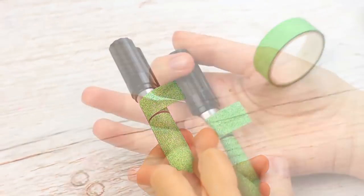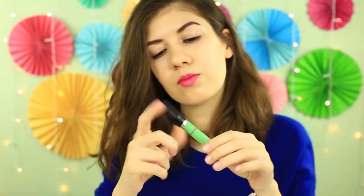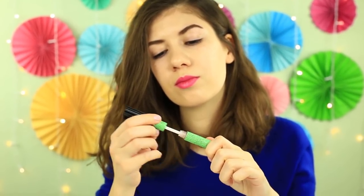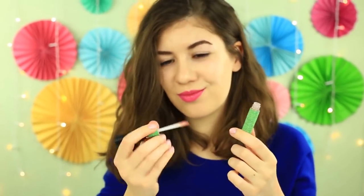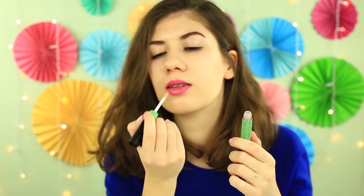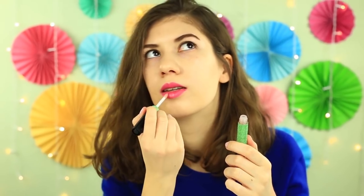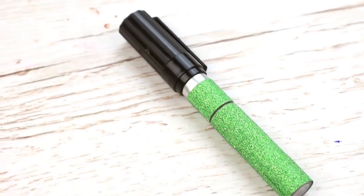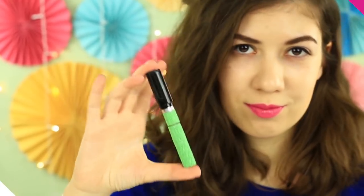Cut off the excess and attach the end. It's even better to handle the lip gloss with this big suitable top. Your friends will hardly guess there's lip gloss in this sparkly marker-shaped container. The eye-catching marker with the lip gloss filling will fit your pencil case well.